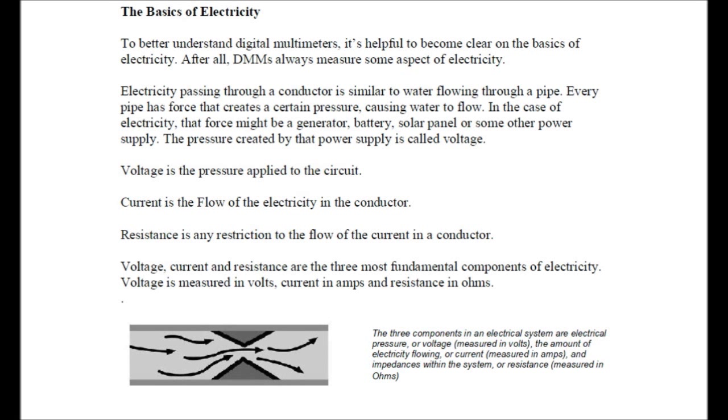The basics of electricity. To better understand digital multimeters, it's helpful to become clear on the basics of electricity. After all, DMMs — digital multimeters — always measure some aspect of electricity. Electricity passing through a conductor is similar to water flowing through a pipe. Every pipe has force that creates a certain pressure causing water to flow. In the case of electricity, the force might be a generator, battery, solar panel, or some other power supply. The pressure created by the power supply is called voltage. Voltage is the pressure applied to the circuit. Current is the flow of electricity in the conductor. Resistance is any restriction to the flow of current in a conductor. Voltage is measured in volts, current is measured in amps, and resistance in ohms.